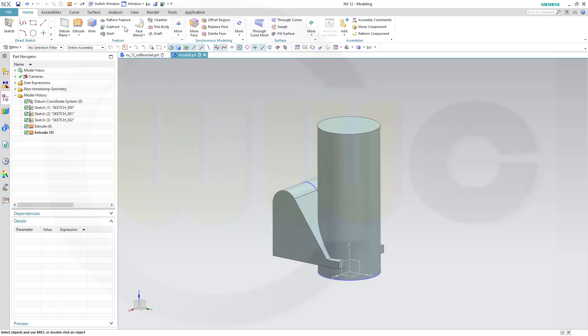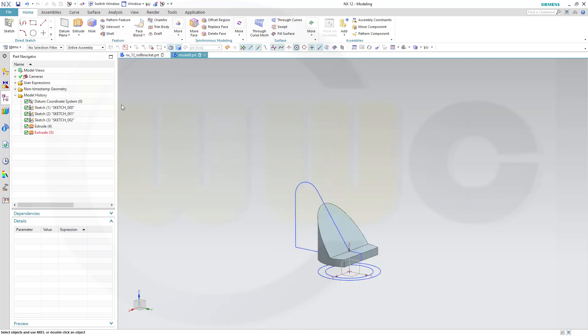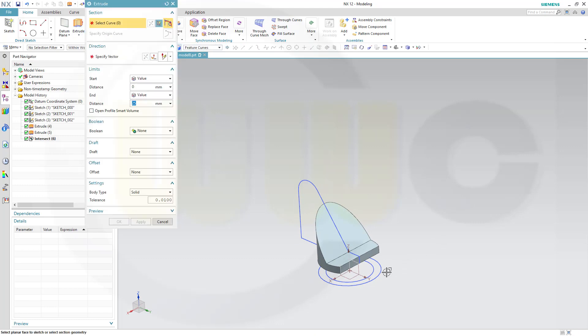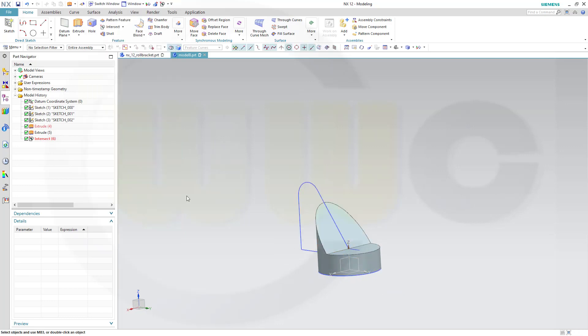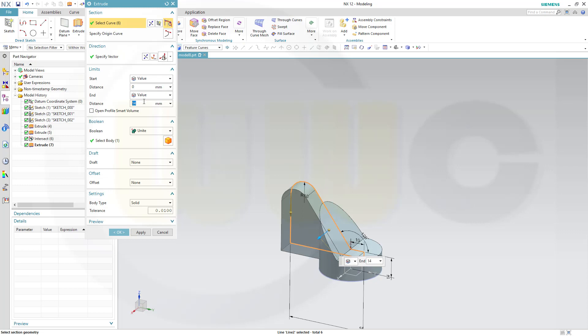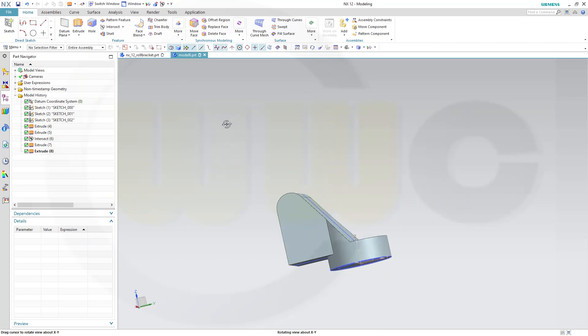Now let's make an intersection — this one and that one. Now let's extrude that circle. I could go for a unite, make it 14. Another extrude with this sketch again, make it symmetric, make it 16 to both sides, and make it unite. Nice.